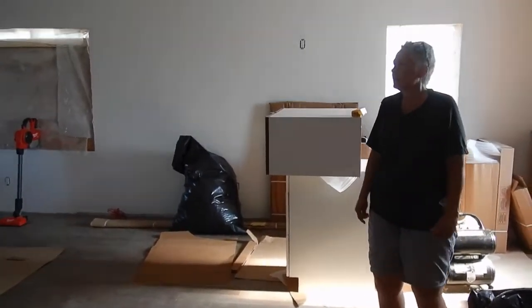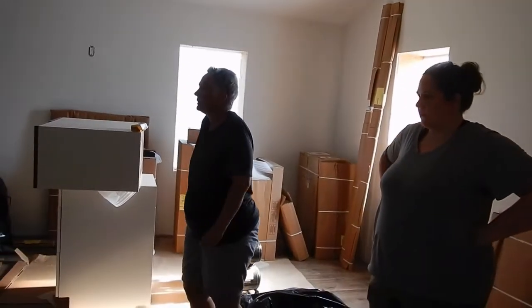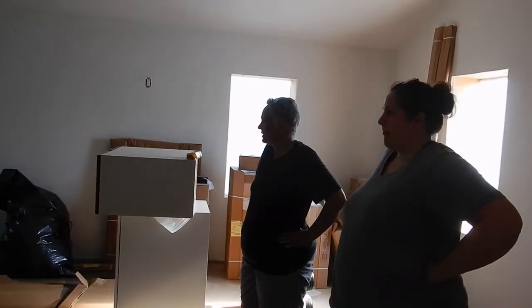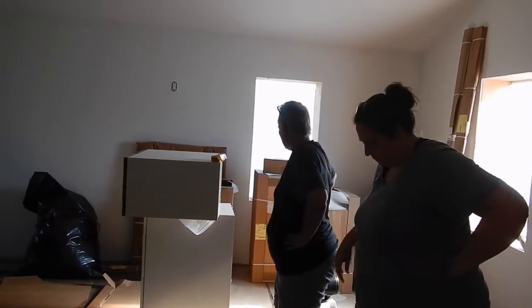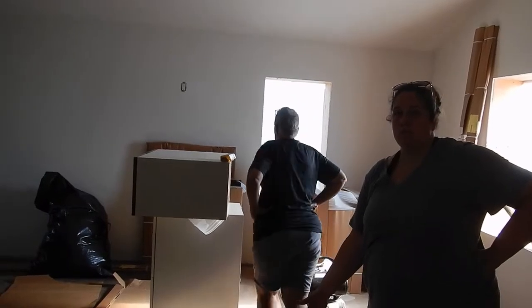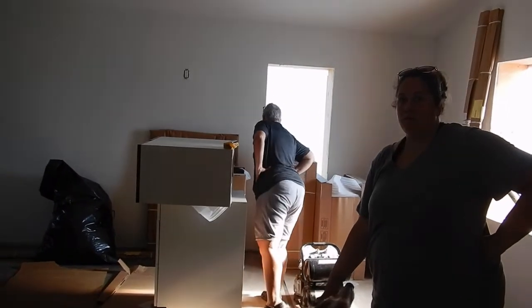This feels a good size now. It feels bigger, even with the kitchen in, it feels bigger. Yeah, that gives it a little bit of definition now. I still think a lot of the size comes from the fact that we're not hemmed in by a ceiling.